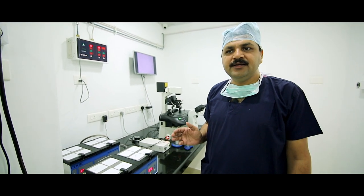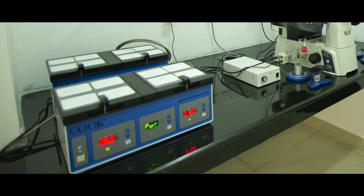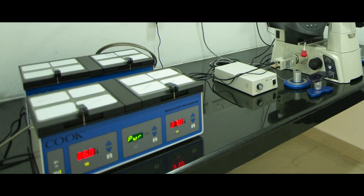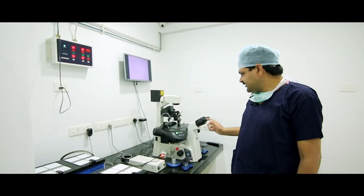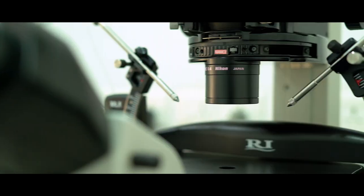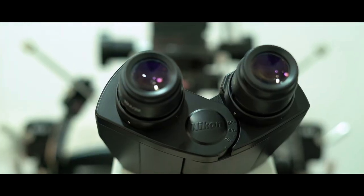ICSI stands for intracytoplasmic sperm injection. In this technique, we retrieve spermatozoa from the testes and isolate them. For ICSI, we need an inverted microscope with a micromanipulator. We have an Integra 3 RI machine, which is a very highly modified machine.